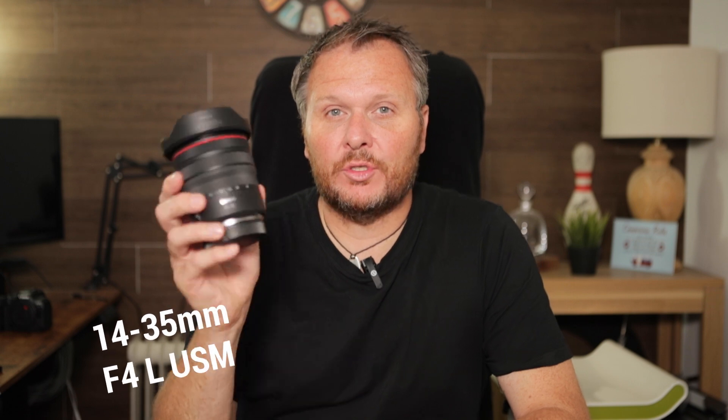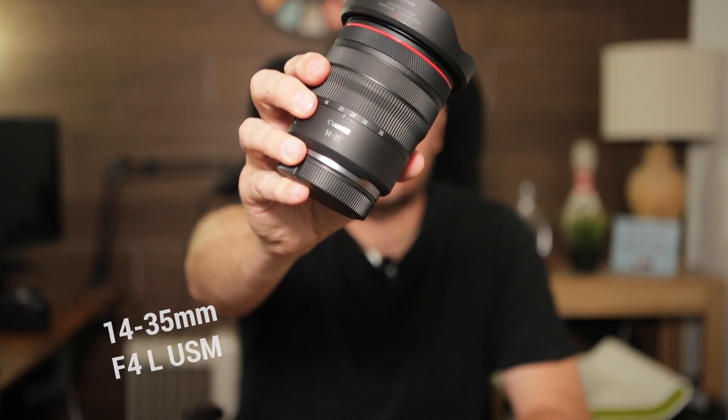I'm taking three lenses that go from 14mm all the way up to 200mm. The first one, in numerical order, is the 14-35mm. This is for those wide angles — big shots where you want to capture mountains, national parks, valleys, and cliffs. It's also good if you're inside and want a wider angle. It's the F4, so it's not the 2.8 but more than adequate, especially as the R6 is really good at high ISO.